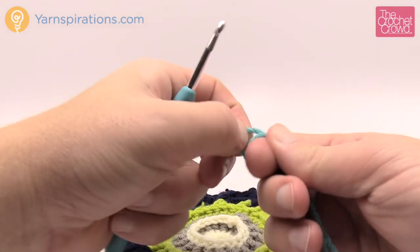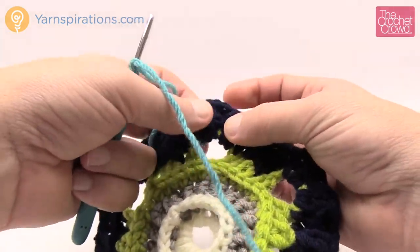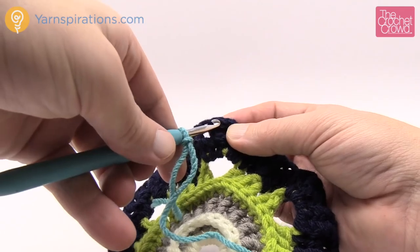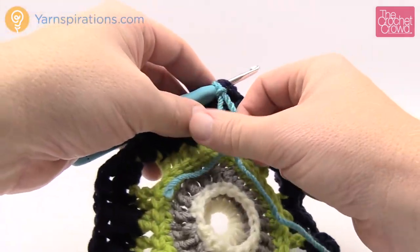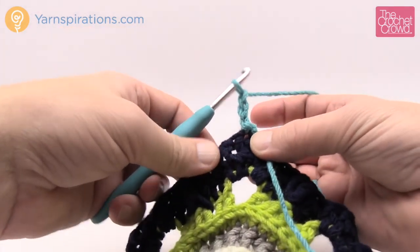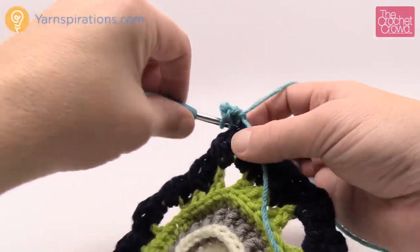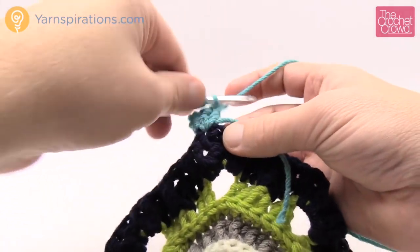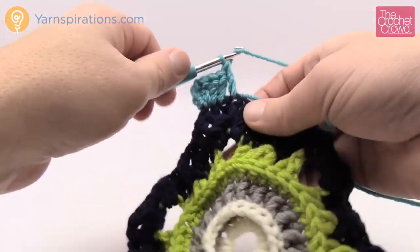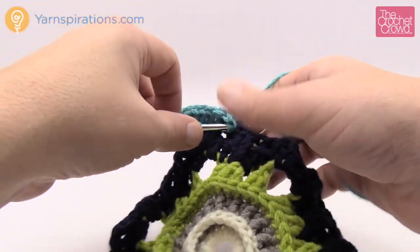Let's begin round number seven. We're bringing in aqua — still following Boldly Urban colors. Look for any corner and find the middle one of the three back post double crochets. Join there, chain three — this counts as a double crochet — and double crochet two more times into that same stitch, keeping the straggler on top to bury it. Every stitch going to the next corner gets one double crochet, and the middle stitch of each corner group gets three double crochets. Continue in that same fashion all the way around.